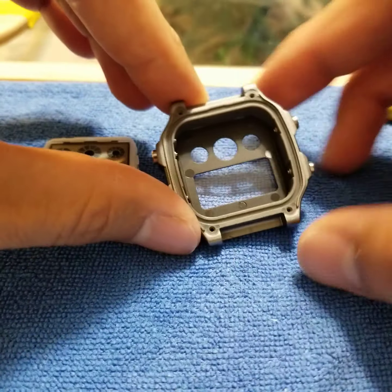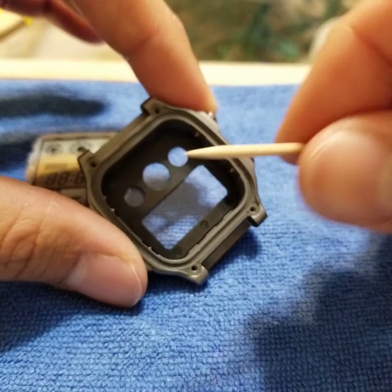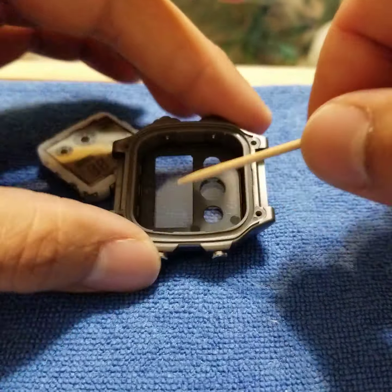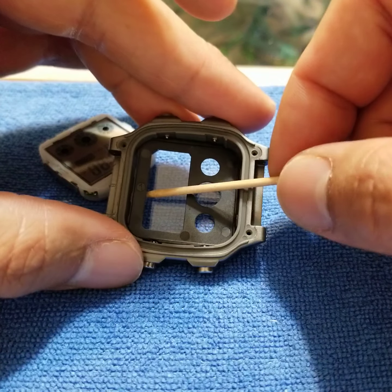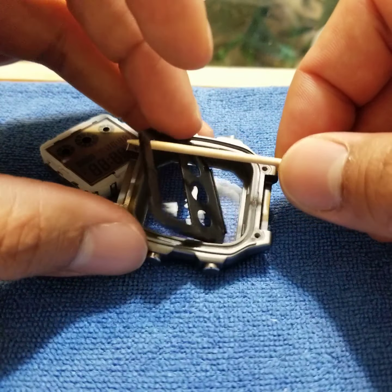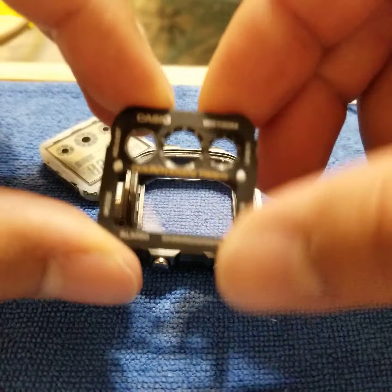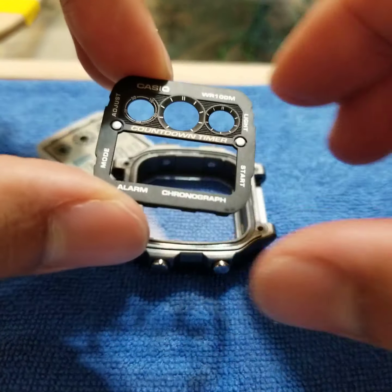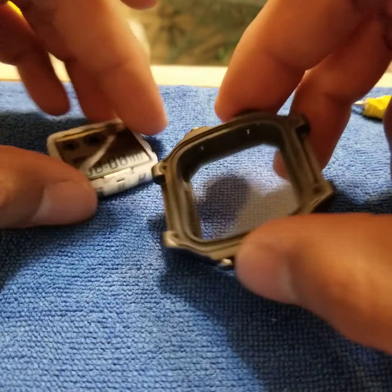Now, if you want to go ahead and take out the faceplate, I use a toothpick because it doesn't really scratch. I go for a piece of the plastic that's pretty thick, so that way it takes more of the prying force and is less likely to crack. That was pretty simple — it's got those pretty cool sub-dials on the top there. I'll put that aside.